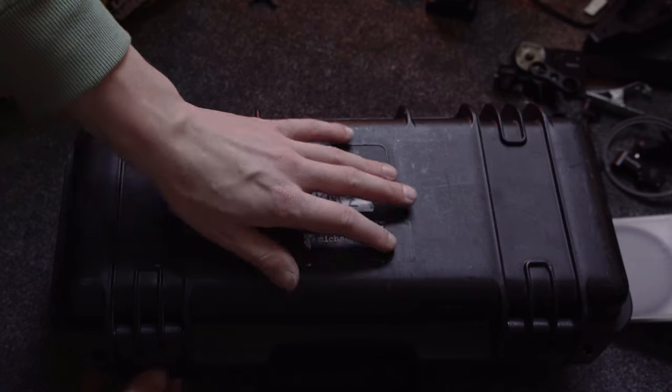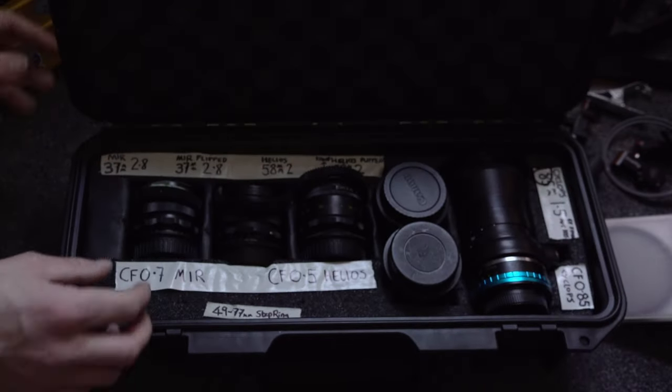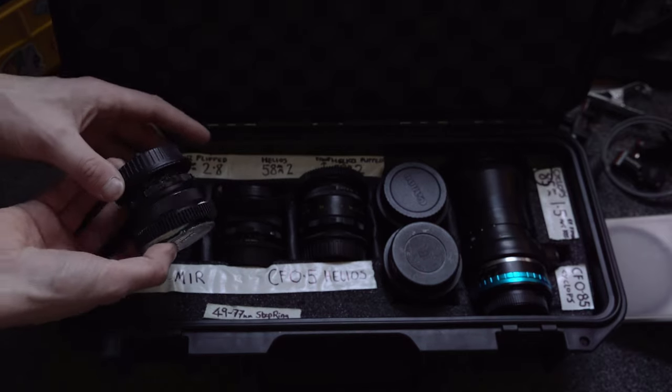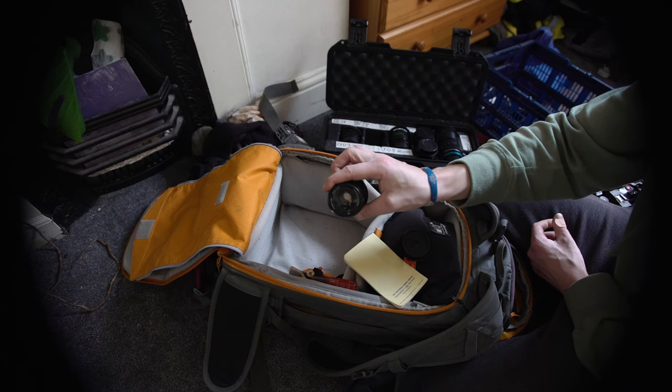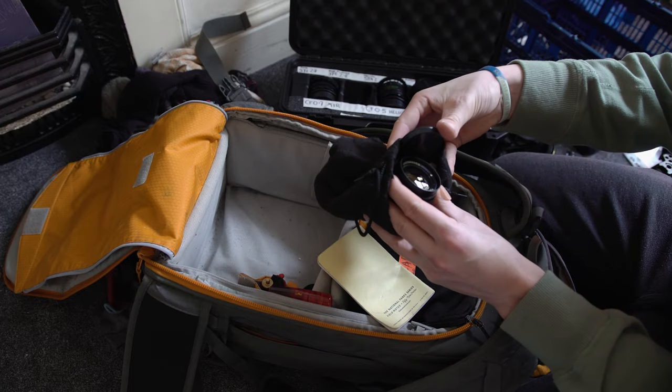Moving on to lenses — a big learning curve I've noticed over the years is that it doesn't matter what camera body you have or how much it costs; what really matters is what glass you put in front of it. For this trip I wanted to shoot on Helios lenses, mostly because the image they produce is gorgeous. I'm kind of addicted to the bokeh they render, and I'll make a whole other video on why I chose this specific lens.